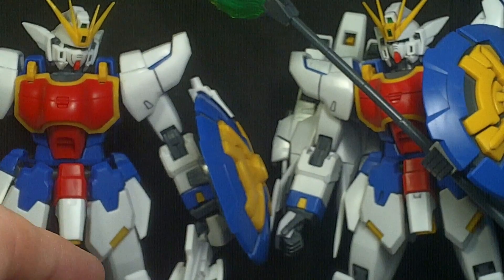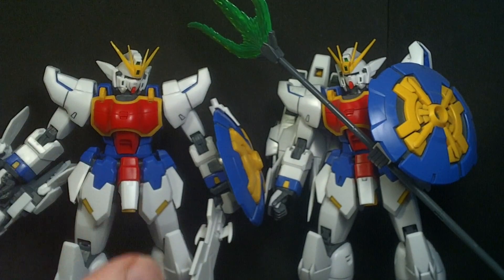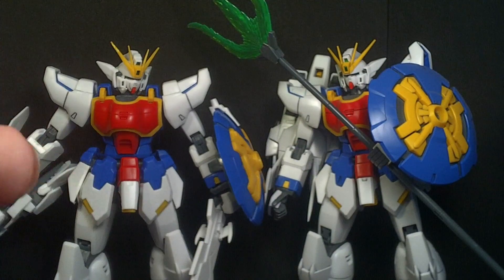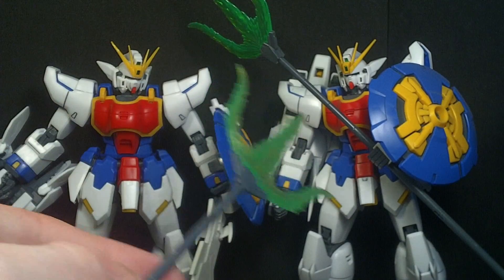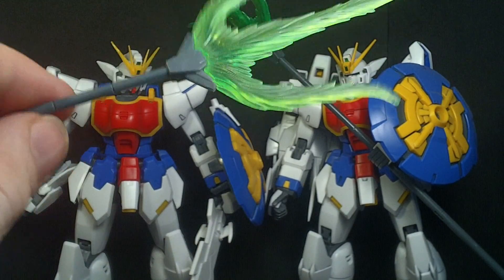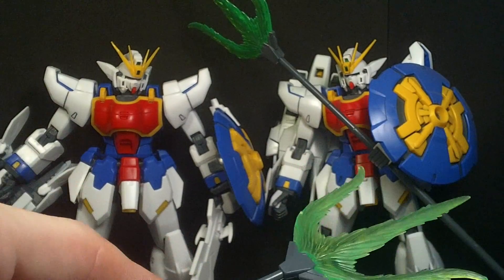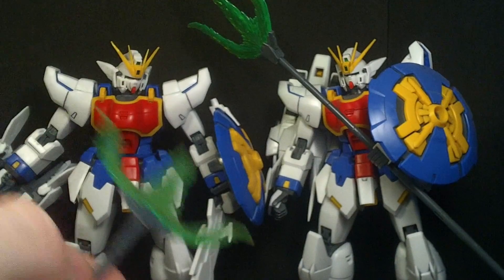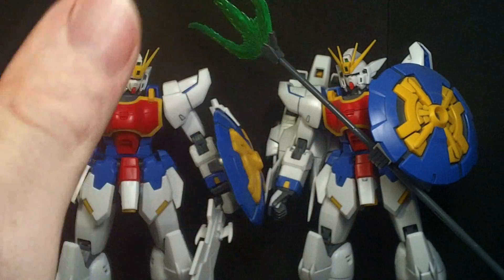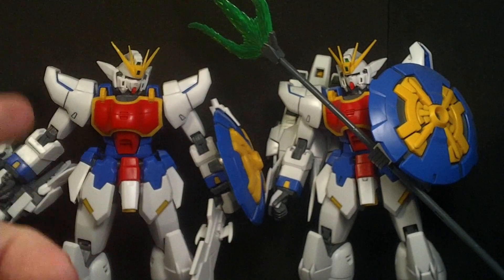I had two reasons to get the knockoff, not just for the sword. I want to cannibalize this guy for the accessories — take the dragon fang and the trident with the effect part — because I have an extra Shenlong I got already assembled from someone I bought kits from months ago. I'm going to make an EW Altron, since they apparently don't have one and go straight from Shenlong to Nataku. I need both dragon fangs and a double-sided trident, which I'll have now. Just have to paint it differently and add wings, which I'll probably make with styrene blade.